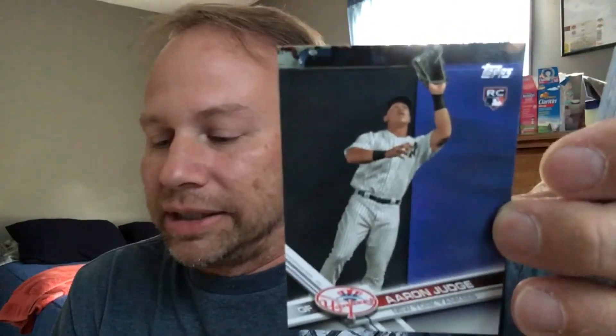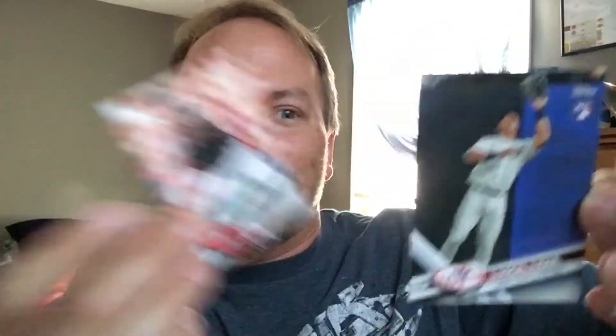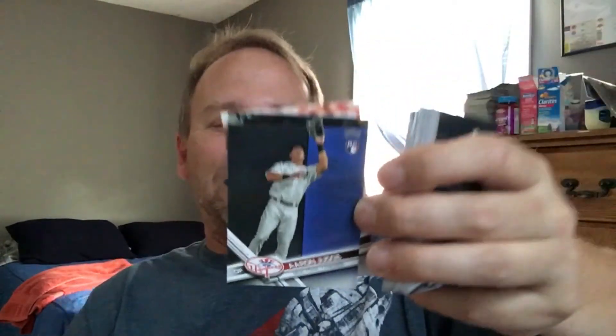Look at this — that is the rookie card. Y'all can send me, like if you have 52 of these, you send me 52, I'll trade you something back. I don't care who your favorite player is. And by the way, we got Josh Tomlin. Look at Aaron Judge! That is all for the first two packs of Series 1. I got Aaron Judge — that's just freaking awesome.